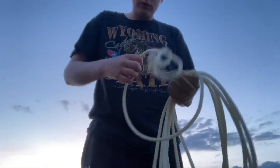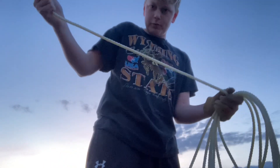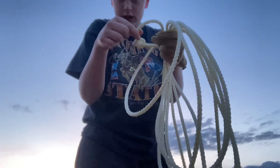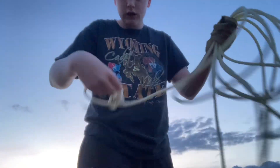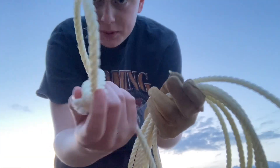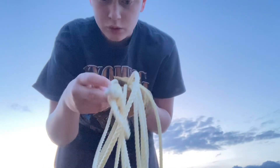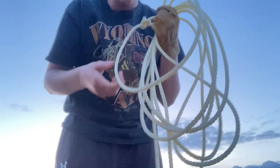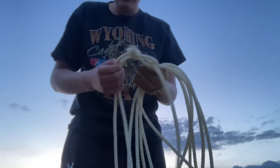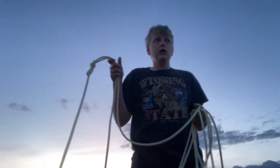This is a tiny rope. For the coils you want to have like a big rope like this. Take this part right here and loop it under. I'm going to demonstrate — take this little piece right there, hold that, or take two fingers like a butterfly, swing it around. This is going to be the honda — however you say it.